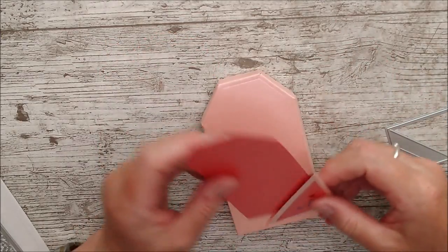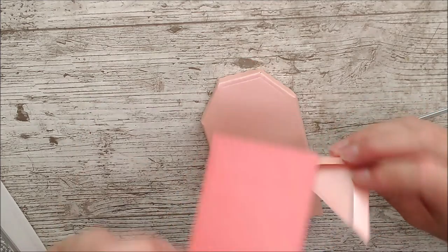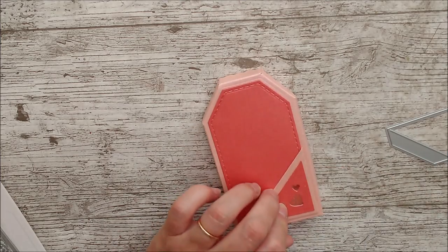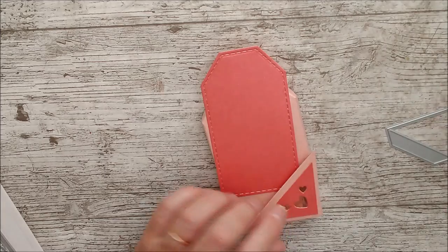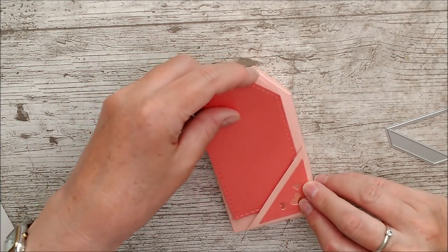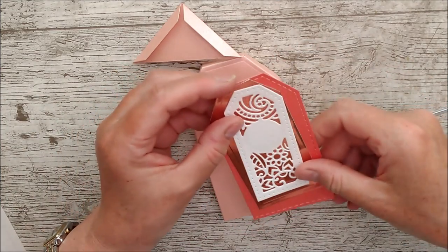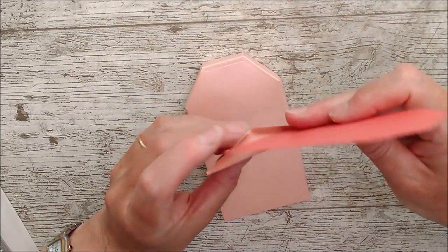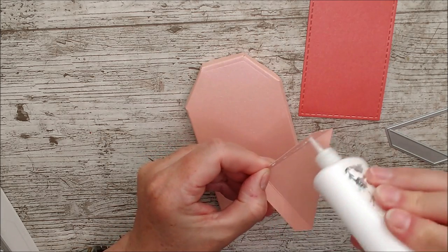The instructions say to glue this panel onto the back of this piece, then glue the whole thing onto the box. The next tag, built up of two layers, then slips in and out of that pocket. Alternatively, you could just glue it all together and have one large tag — either way works. I'll follow the instructions this time, so this panel goes on here like so.